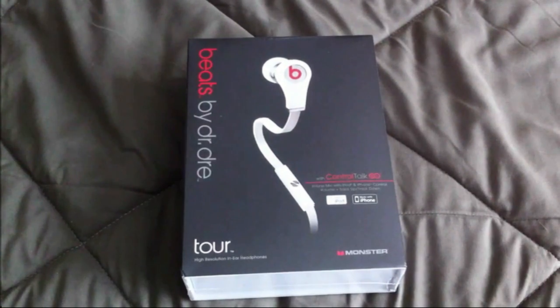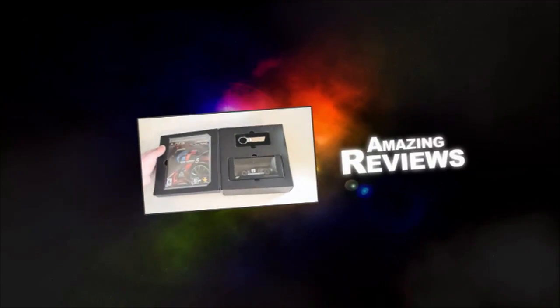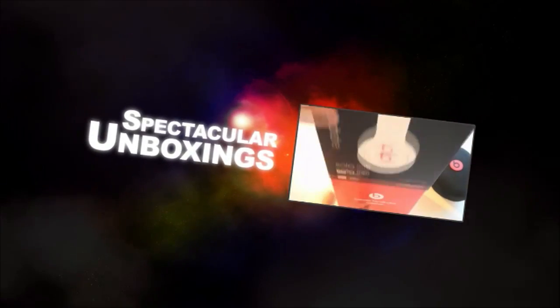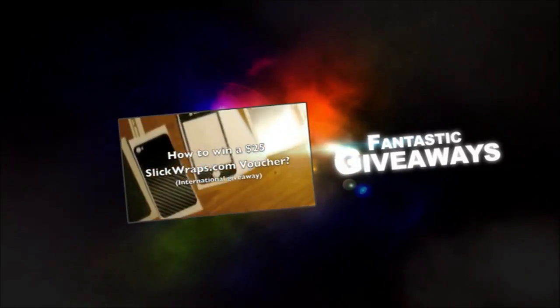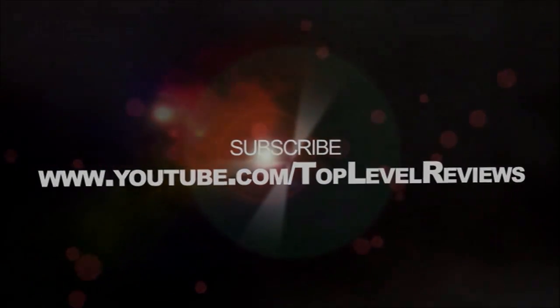Hey guys, this is Tim from Top Level Reviews, and today I have an unboxing of the Beats by Dre Tours. I'll just get right into it.